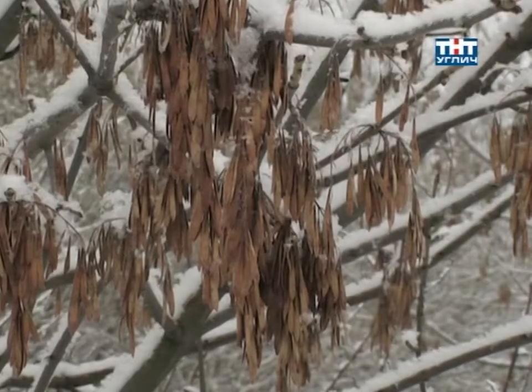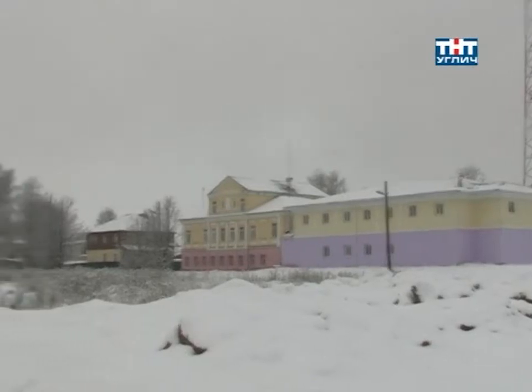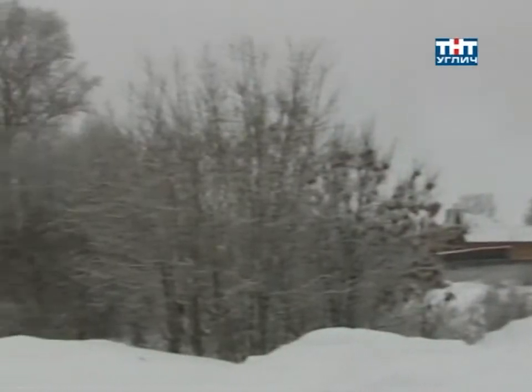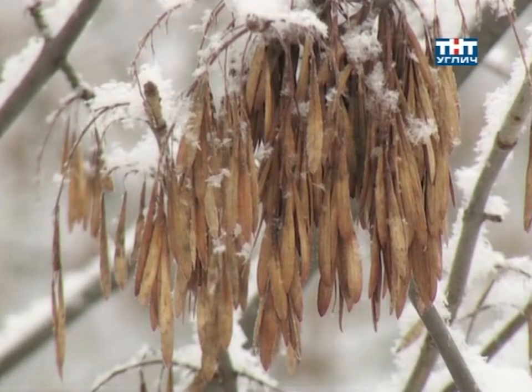It gives a lot of food for Snigiri (bullfinches). Now it's that time when Snigiri have already started to eat the fruit of these trees. We are in the Yaroslavl area, on the very south of the Pereslavsk and Rostovsk region.